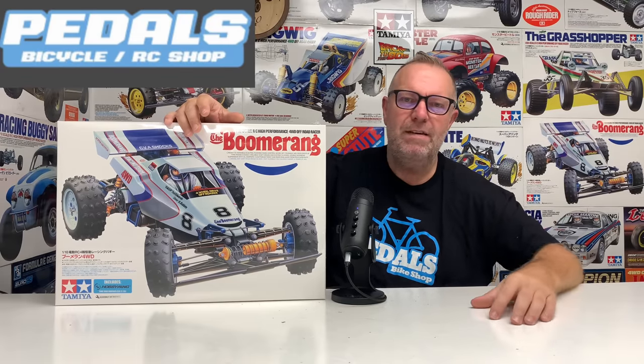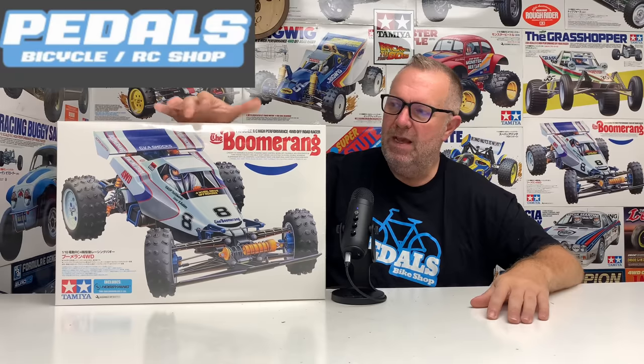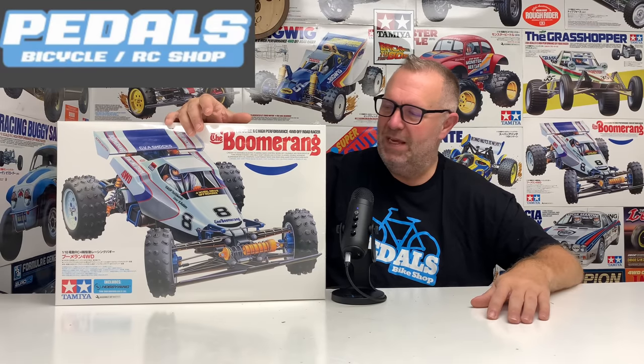And Jason, if you're watching, just a massive thank you my friend. I'm looking forward to putting this one together. Let's get cracking.